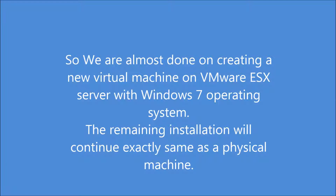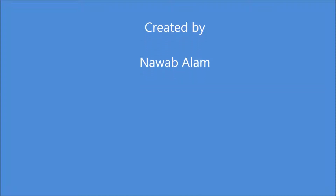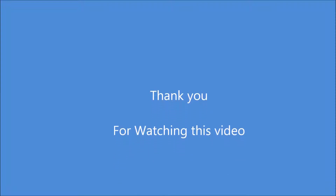The remaining installation will continue exactly the same as on a physical machine. Thank you for watching this video.